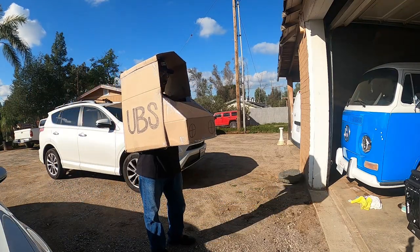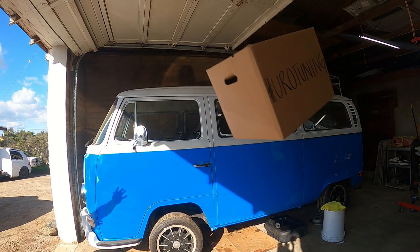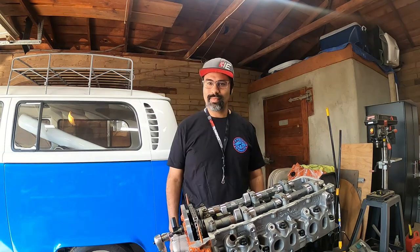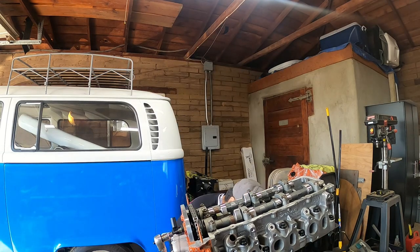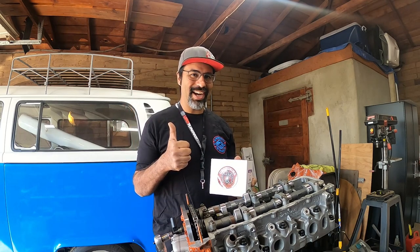Aliburri! UPS! Wow, my package arrived! That was super fast! Thank you Eurotuning.com!